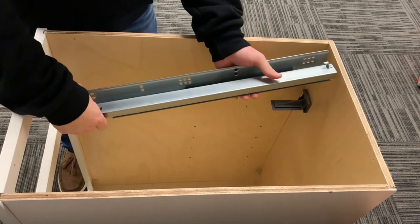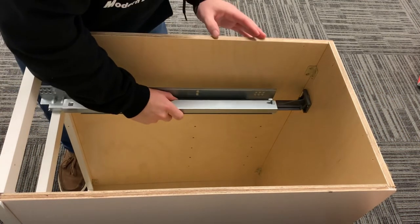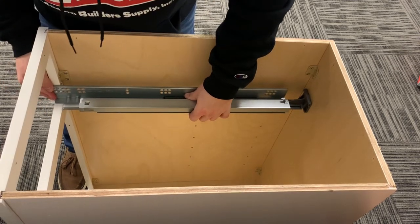After the two wall brackets are secured, you will then be able to slide the side mount glides into place. Drill the remaining screws to attach the glide mounts to the face frame.